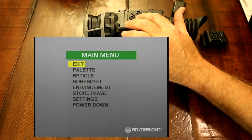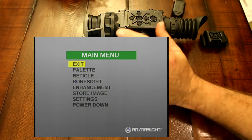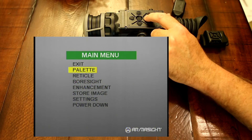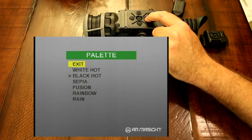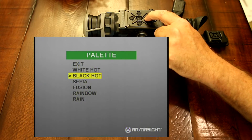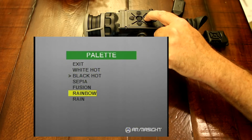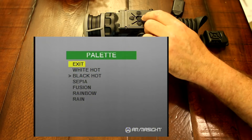Now we're going to go into the menu screen. As you can see in the picture-in-picture up top, you have your menu screen. Our first section is going to be your palettes: you have white hot, black hot, sepia, fusion, rainbow, and rain. So there's all your palettes that you can choose from.